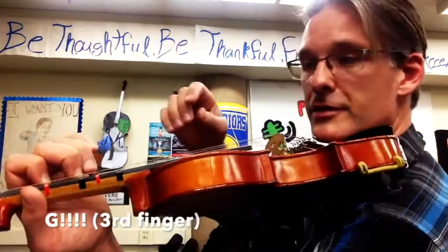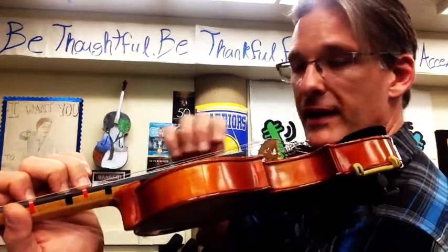Now you all know your alphabet, so we have D, E, F, G. Here's our third finger — it goes right next door to F sharp.